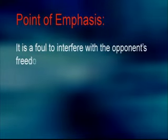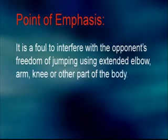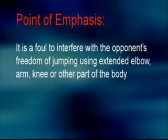It is a foul to interfere with the opponent's freedom of jumping using extended elbow, arm, knee, or other parts of the body.